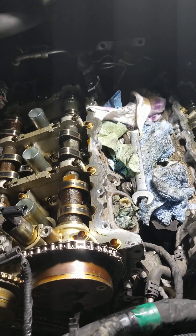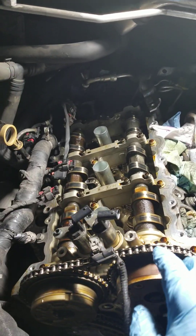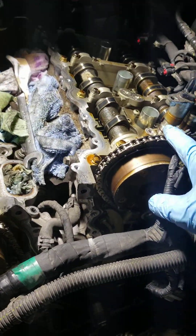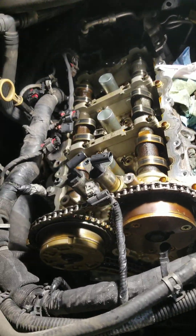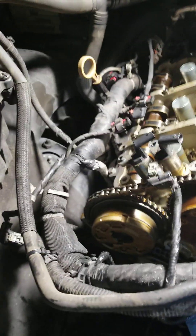It's always a good idea to replace the valve cover gasket since you're already doing the job, especially if the vehicle has too many miles on it. This vehicle has got over 200,000 miles on it, so we're going to replace all the ground tubes for the spark plugs and the seals for the VVT solenoids — all four, both sides — and the valve cover gaskets.